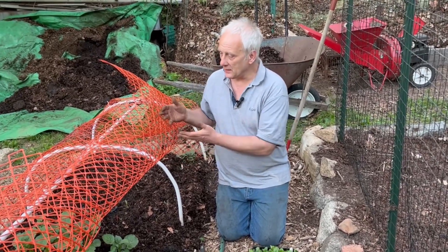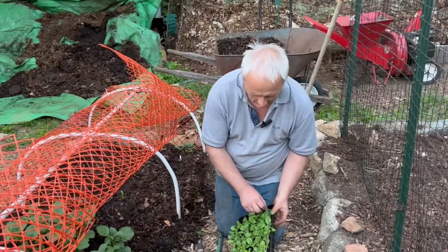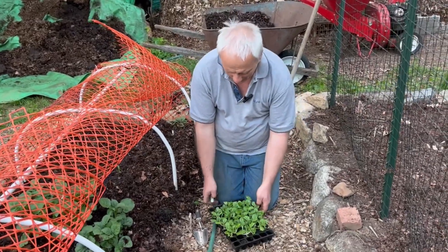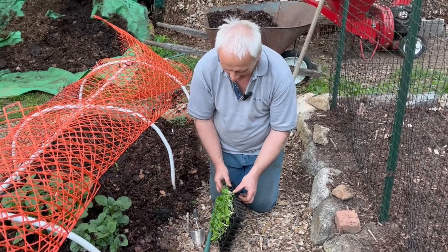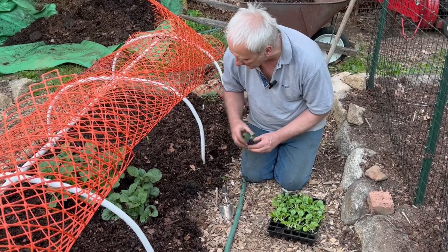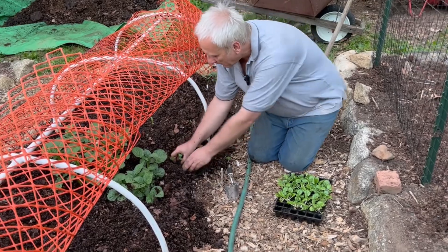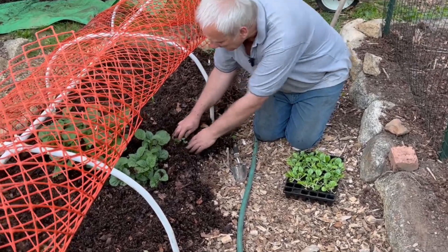It's something I'm just amazed that people say — and it seems like they know what they're talking about — 'I don't feed the plants, I feed the soil.' But what are you feeding? The bacteria?